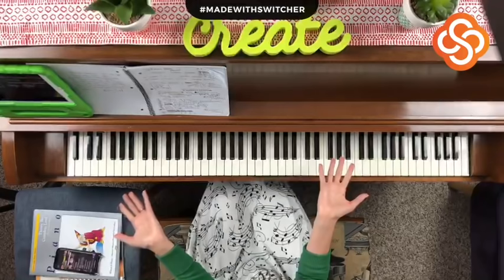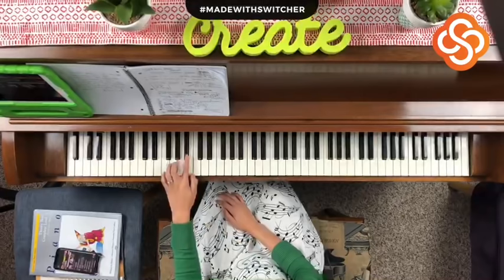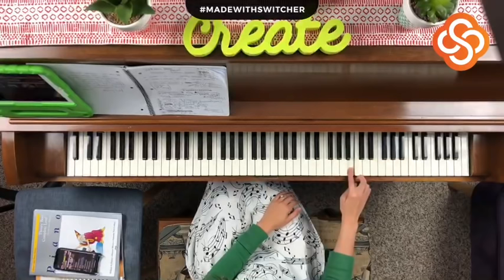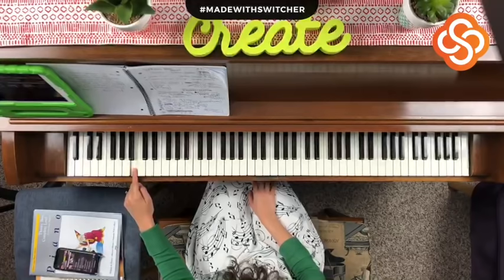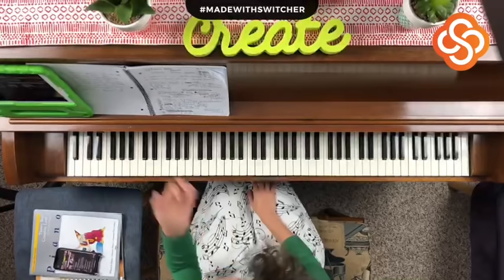After A, we have B. B is right next to A — it's going to be after the third black key in the three black key group, the white key right there. Let's play all the B's on your keyboard. Way down here next to our grumpy grandpa — super low — this is where the elephants live!